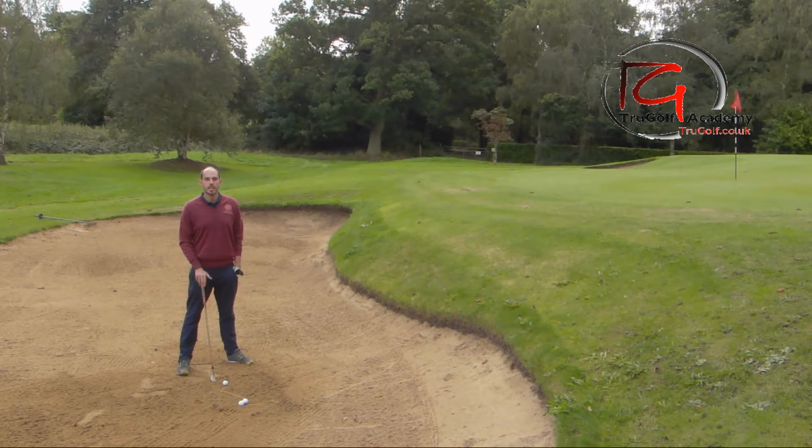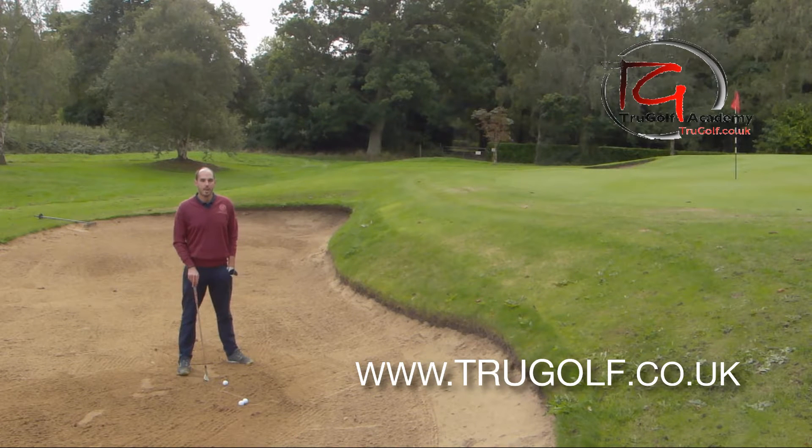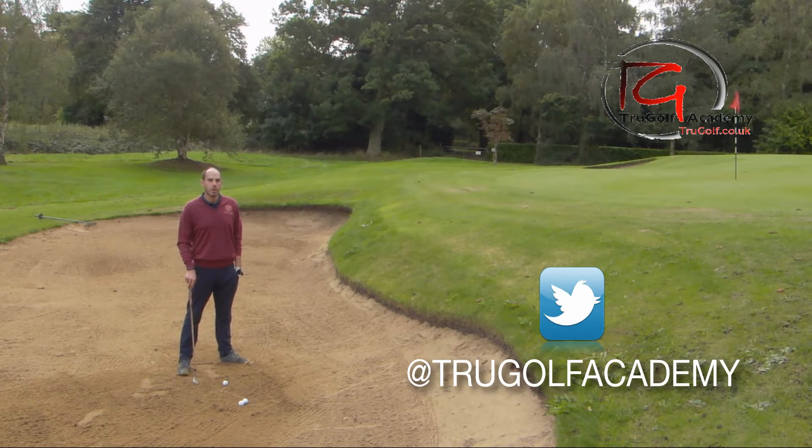Hello and welcome to the True Golf Academy. You've joined me, John Watts, and today I'm at Drayton Park Golf Club and I'm in the greenside bunker on the sixth hole.